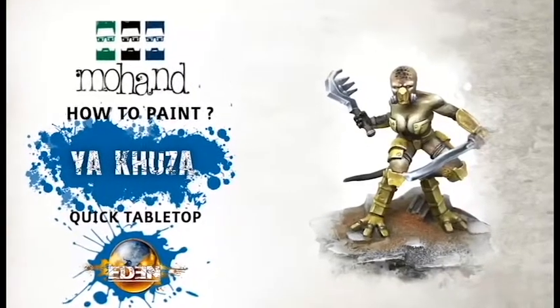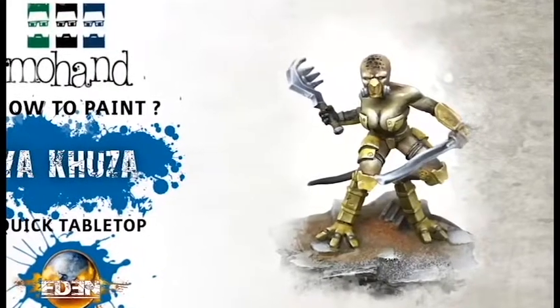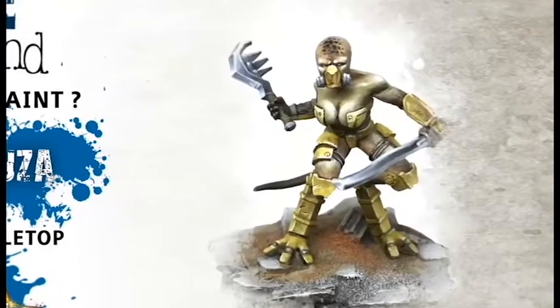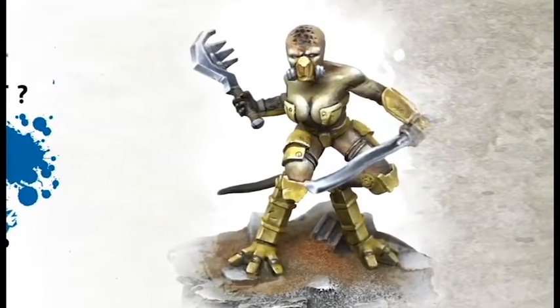Hello everyone, for this new how-to-paint Yakuza, the new edition for the Nephilim in Eden the game. We will treat the skin as an alien skin, a battle-worn yellow for the armor and some non-metallic. Let's get painting!